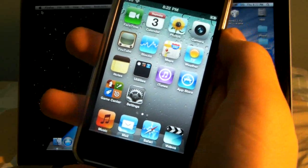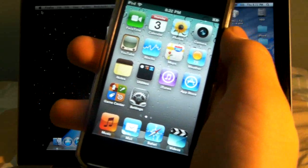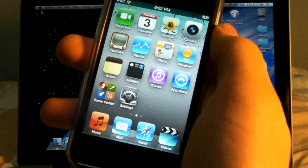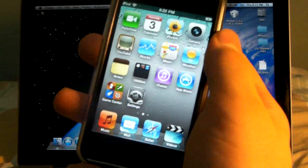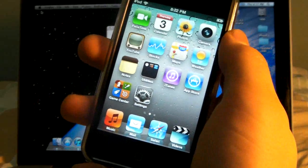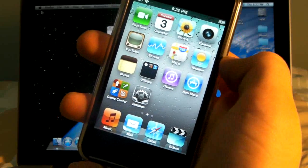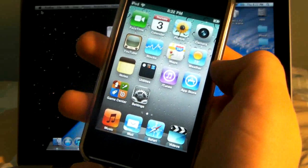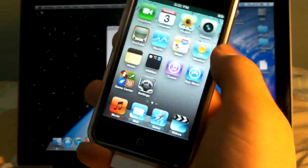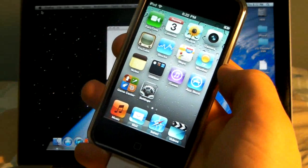What's up guys, EverythingApplePro here. And after a long months wait, the new GreenPoison 4.2.1 Untethered Jailbreak is finally here. What's great about this version is that it does not require any SHSH files to be saved for the Untethered Jailbreak to work, and Untethered meaning you don't have to connect it to your computer every time you reboot.